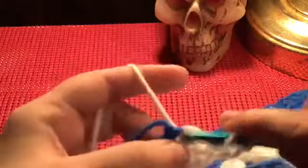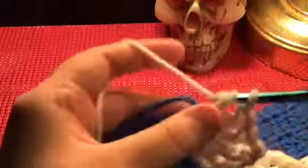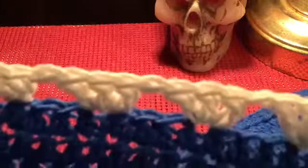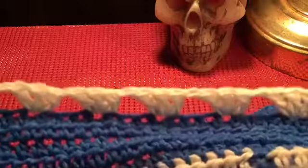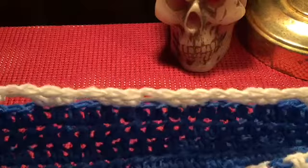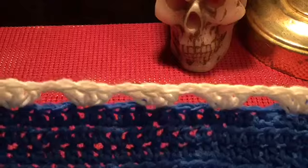Back to the original pattern: you are going to do your three double crochet, chain two, three double crochet in the corners — just like that. As you can see you've got the granny square base started, and that is actually all you're going to do all along the top, the bottom, and the sides in one continuous round. From this point on, just follow that on the sides.